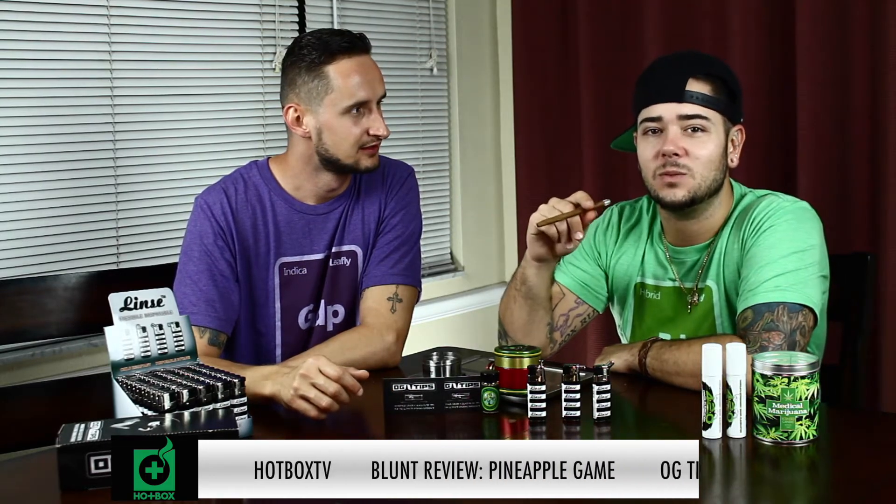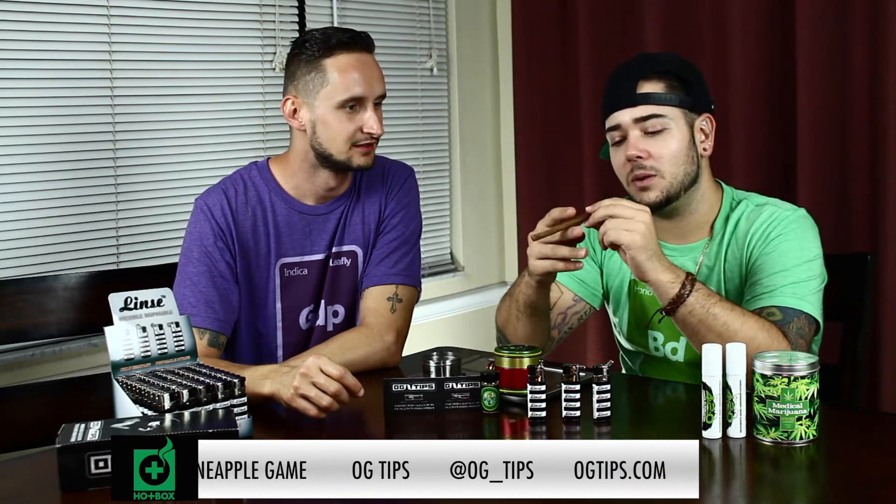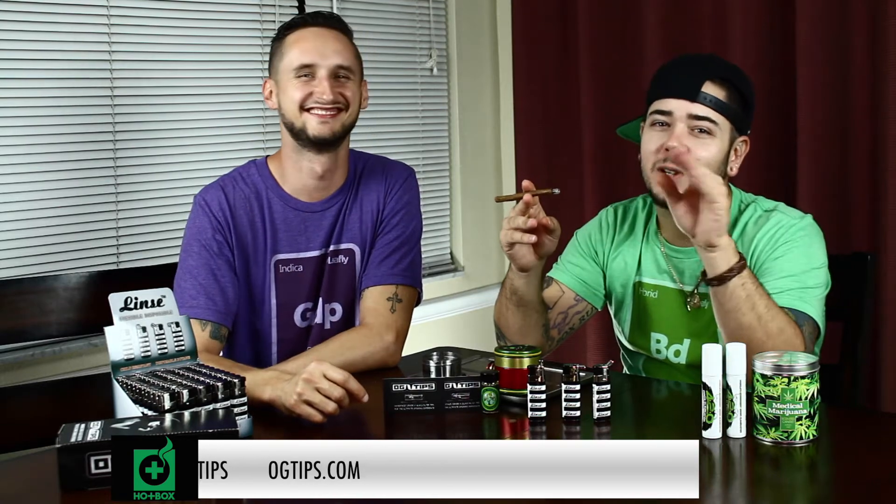I see you rolled up with the OG tip. OG tips — this is your favorite one. You like the size of it, right? Oh yeah, the smaller ones are way better for real lows and stuff like that. The bigger ones are more or less better for J's because they're bigger. This right here is actually small enough that the blunt can wrap around it, gives you a nice little firm apparatus for the blunt to stick to.